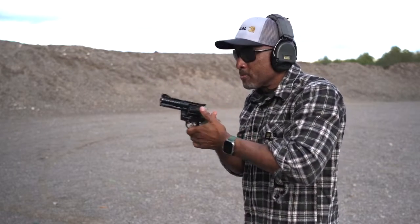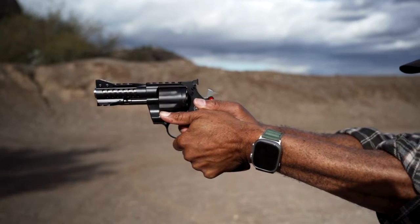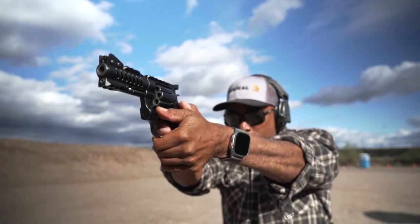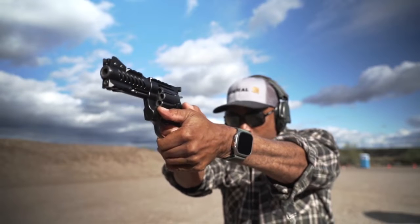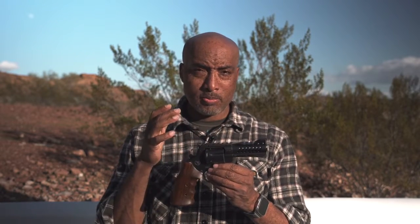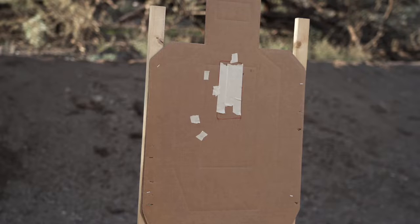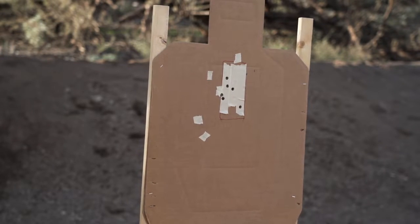It feels amazing in the hand, feels wonderful when you're shooting. Let's talk about the trigger — polished, nice, smooth, long double-action pull. It's heavy, but it's not stupid heavy. It's super smooth. And you'd be amazed at how well you can shoot this compared to a semi-automatic pistol, single-action or striker-fired. I think it's because you're so focused on doing this right and smooth — it's at some level easier to shoot. Your fundamentals kick in and go: we need to do this the right way.